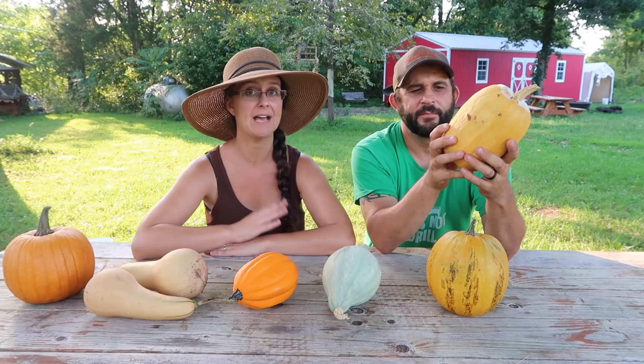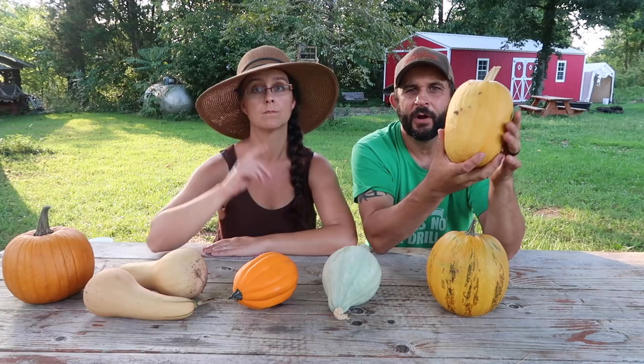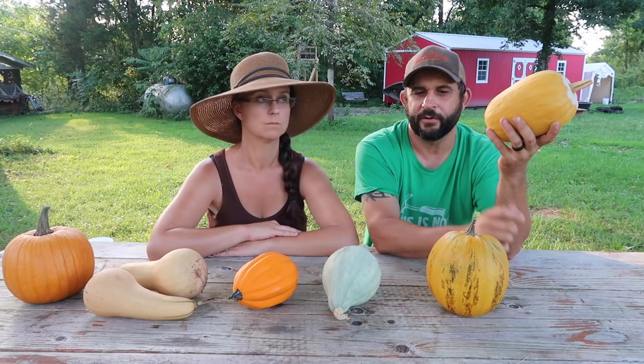I don't think the problems we had with these were really anything we did wrong. I think they are just super susceptible to bug damage. For us, trying to grow all of our own food, it's just not worth spending time on a variety that's going to be that susceptible to bugs. We really need varieties of squash that will do well over the winter. Last year we canned some of our butternut squash and while it was successful, when we've used them we really have not liked the consistency — it's very watery and mushy. It's good in soups, but not really to eat once it's been canned.